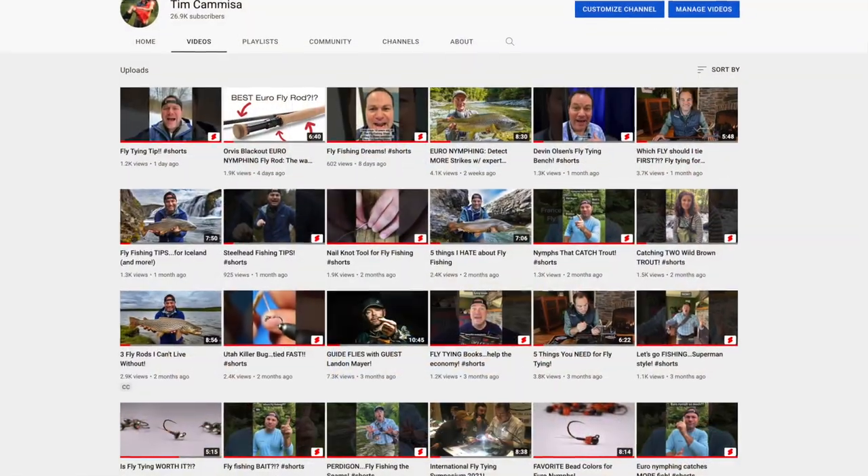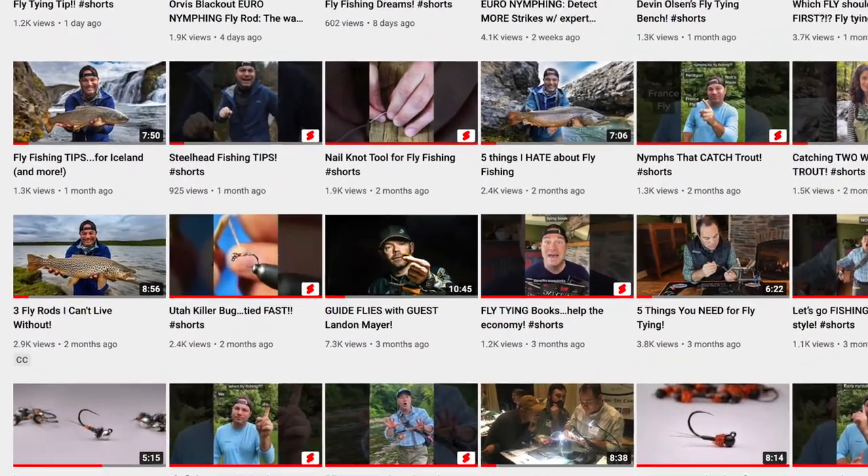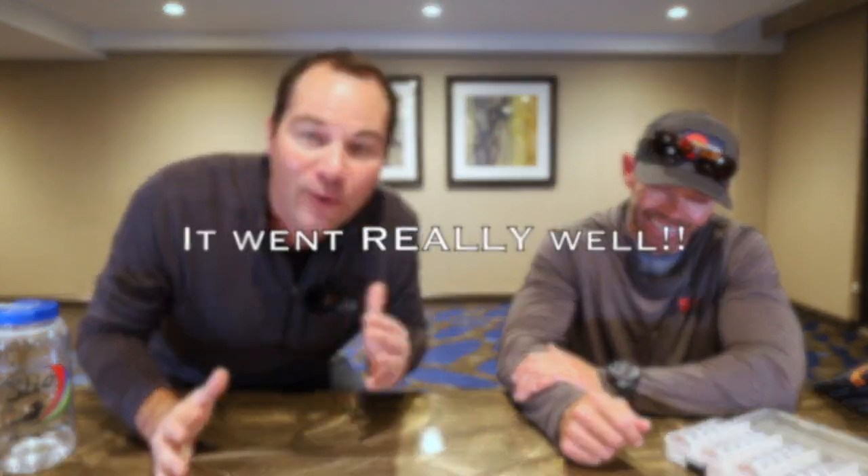Hi everybody, I'm Tim from TroutandFeather.com and we are welcoming a special guest back, Mr. Landon Mayer. Welcome back, Landon. Thanks for having me. So we had Landon on before — you can probably see the link on the screen. He was on here before talking about some of his favorite guide flies. Loved it, great video. I'm sure it was well-received, simply because we're recording this back-to-back so we don't even know how well it went.